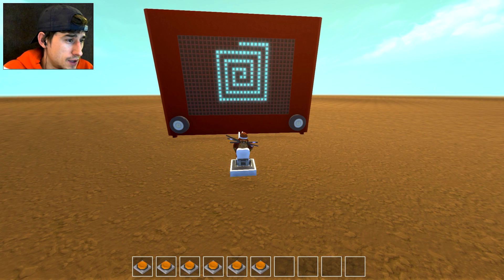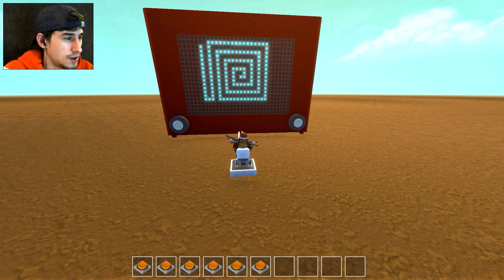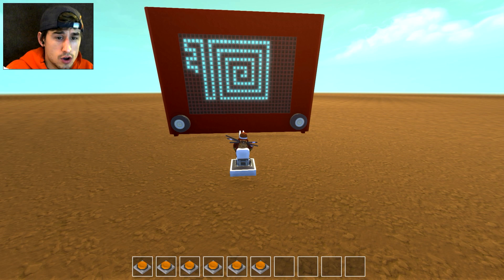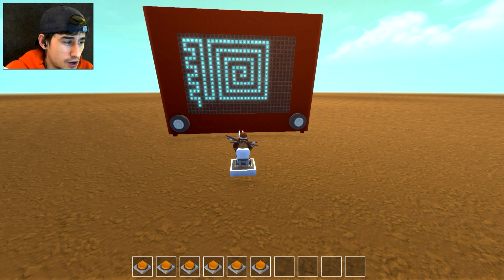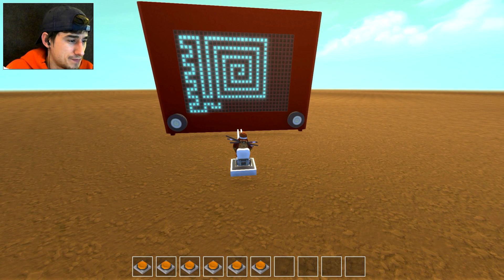I'm pretty happy with this build — definitely gonna put it on the workshop. I definitely didn't center that spiral very well; we're working our way outwards. We're gonna go left, then up, make some sort of crazy non-touching grid pattern, then left, down, right, and down — it's like a really long snake or something. I'm terrible at drawing, and I know people with real Etch and Sketch can do 3D stuff, but this is pixel art.